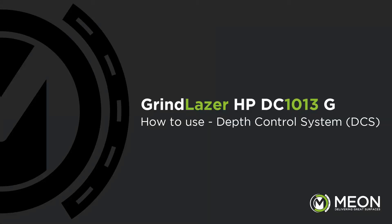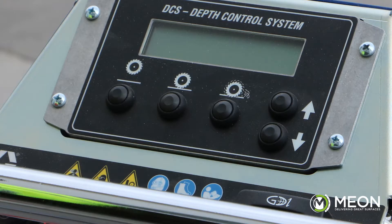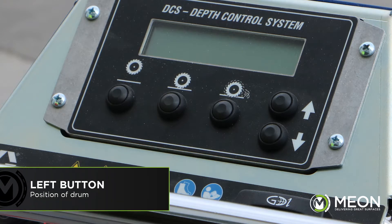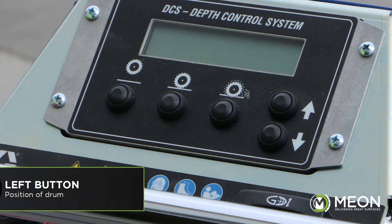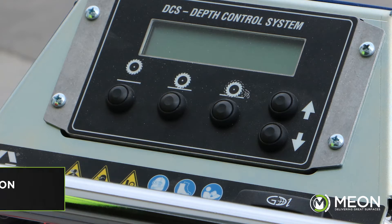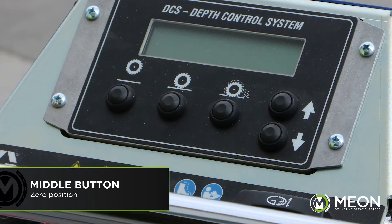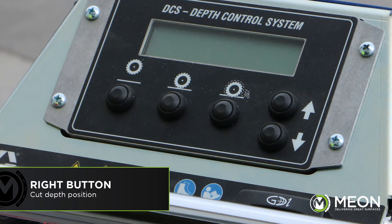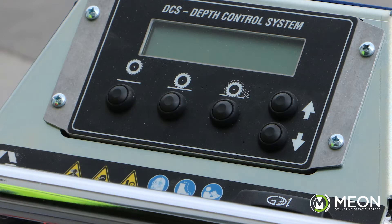We're going to take you through the depth control system on the Grindlaser DC-1013G DCS. The display has three drum position buttons. The button on the far left is the home position of the drum — the height it should be at whilst manoeuvring the machine. The middle button is the zero position, which we set to the level of the surface so the cutters remove the markings without touching the surface. The button on the right is the cut depth position, which lowers the drum below the surface level for when we want to cut into the surface.